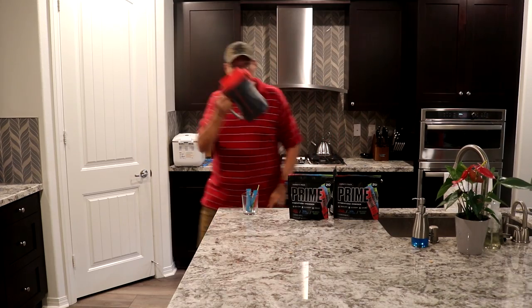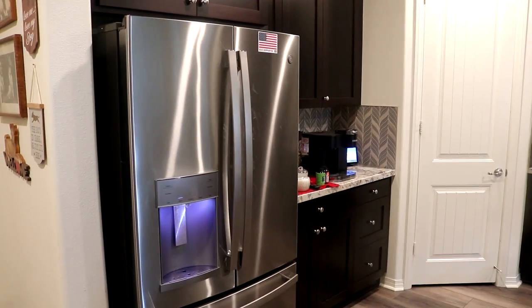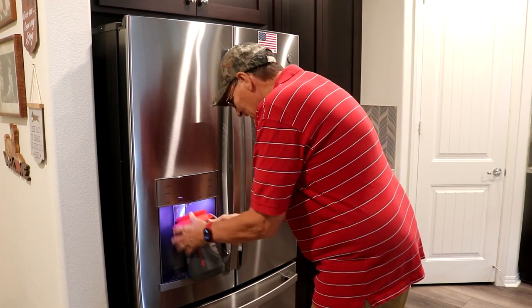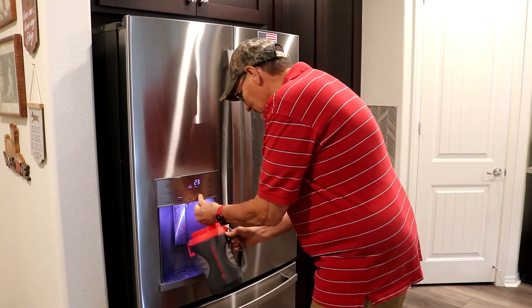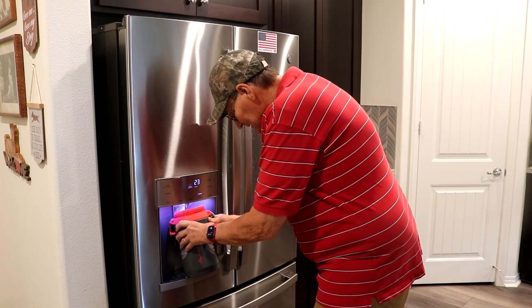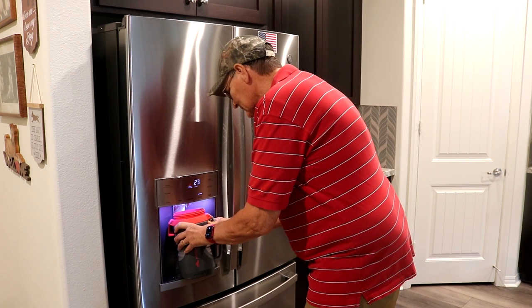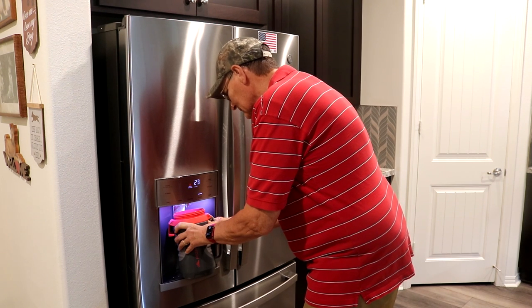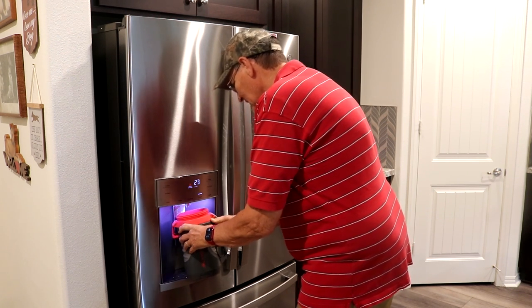I grab this container, go to the fridge, and I fill it halfway with crushed ice — not water.